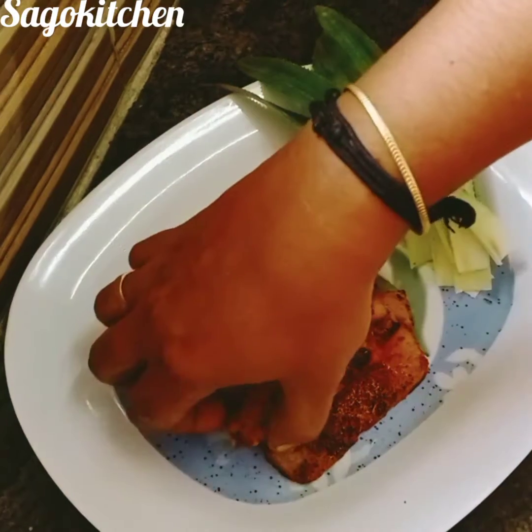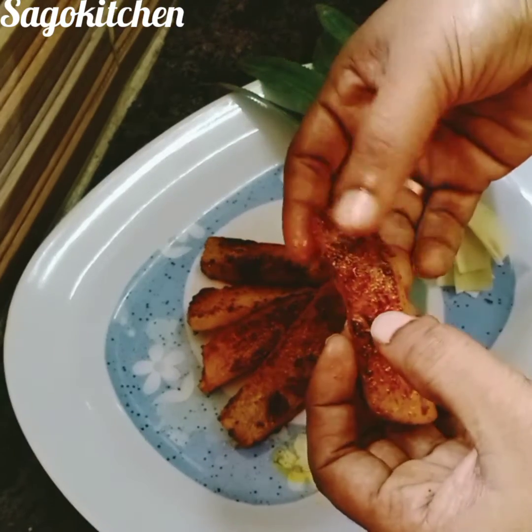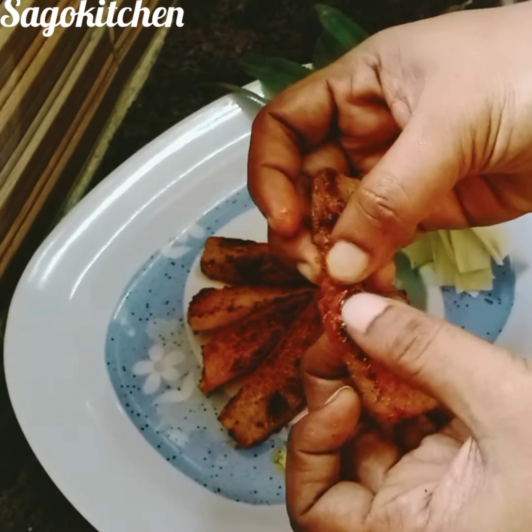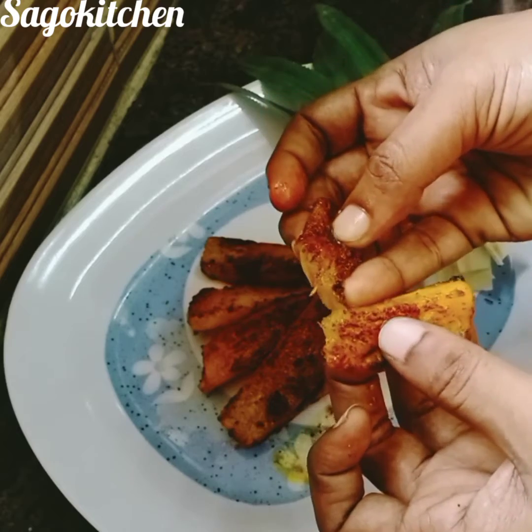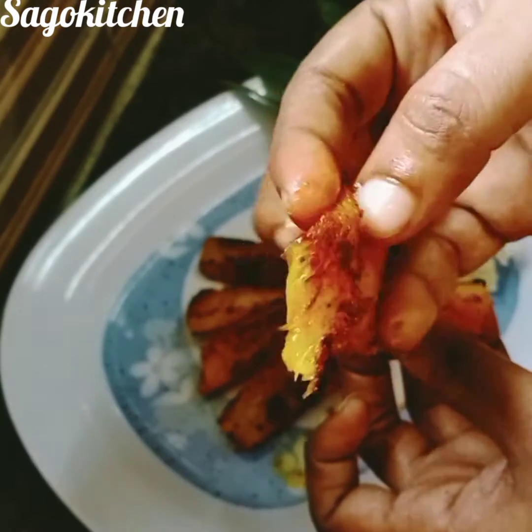If you want to see my channel for the first time, subscribe and click the bell icon. That will notify you of the latest videos. Let's see how this grilled pineapple recipe will be done.